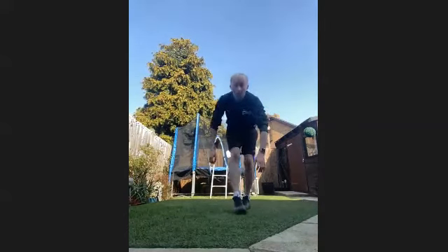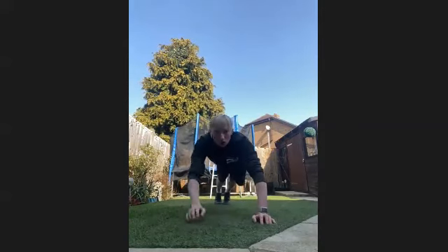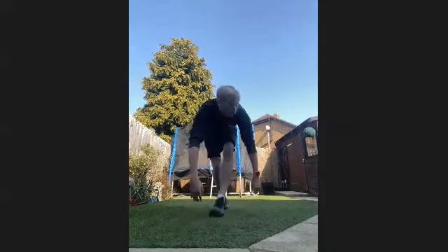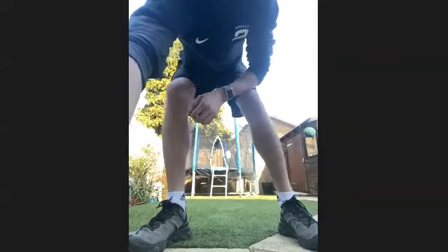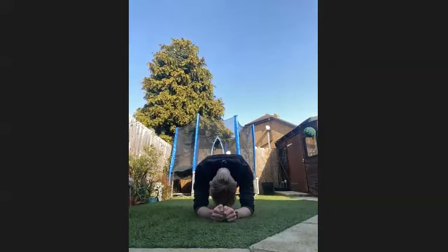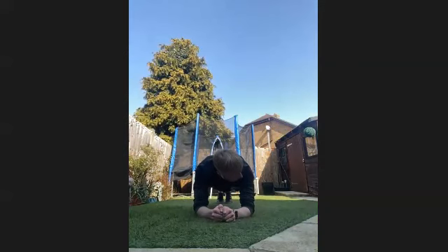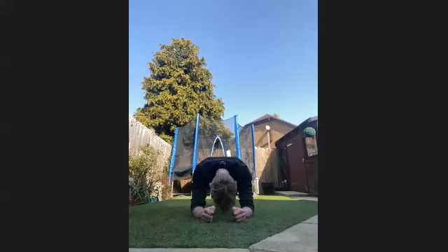Next one we're going into is a 45-second plank. So hold it like this for 45 seconds, or on your forearms for 45 seconds. We'll get going in five, four, three, two, one, let's get into it. Into the plank position. A few more exercises and we're done. 15 seconds through this plank already, keep it going. 20 seconds through, 20 seconds left now.